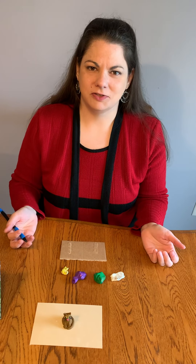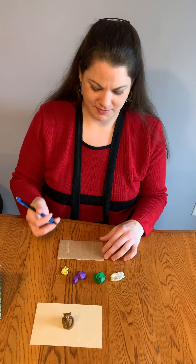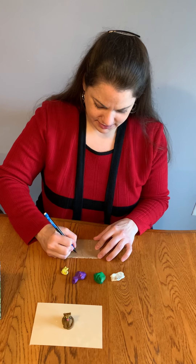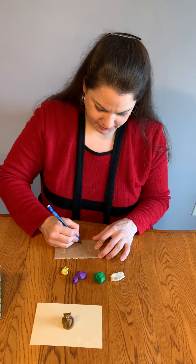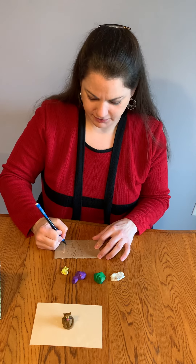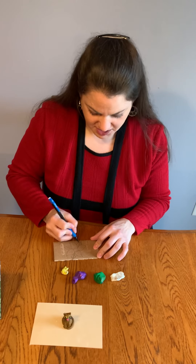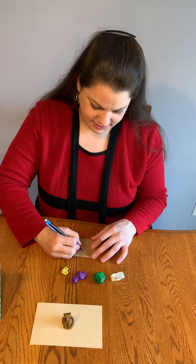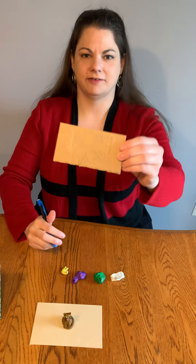The first thing you want to do is come up with an idea. Today I want to make a flower, so I'm going to take my pencil and just draw a simple flower on my cardboard. You're going to cover all this up, so it doesn't matter how dark you draw or if you mess up — you can always just make a new line and know that no one's ever going to see it. Here's my flower on my cardboard.